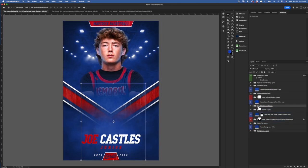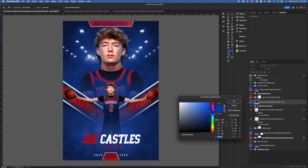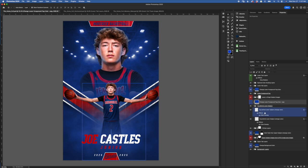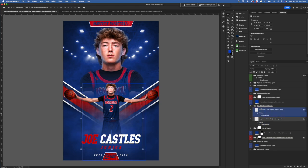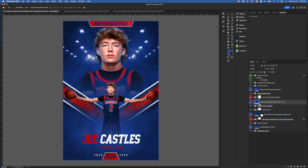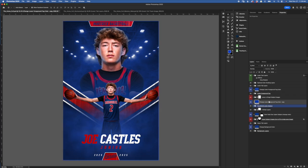Next we've got fog behind lower subjects. If I turn that off, you can see it's just a little extra fog. Changing the color is very simple — use the color overlay clipped to the folder, double-click the color box, and pick the color you want. If you turn it off it will be grayscale. You can also come in and use individual color overlays on each layer inside the fog folder for more detailed control.